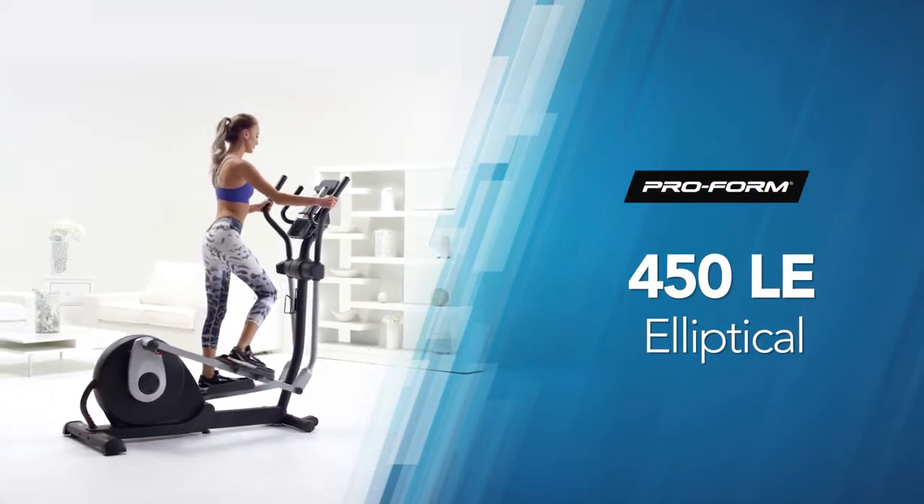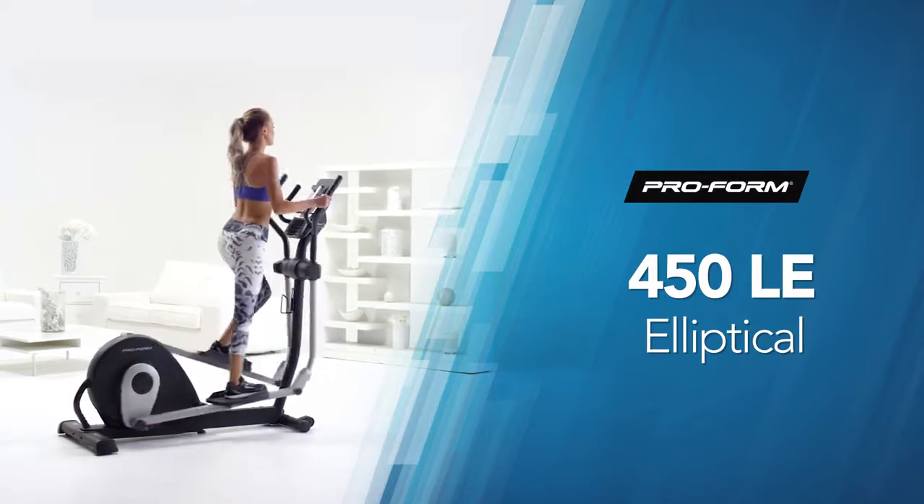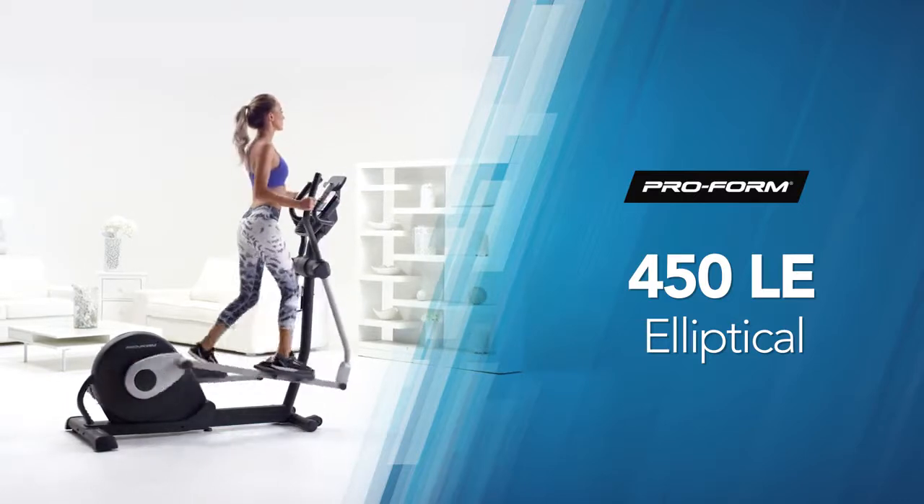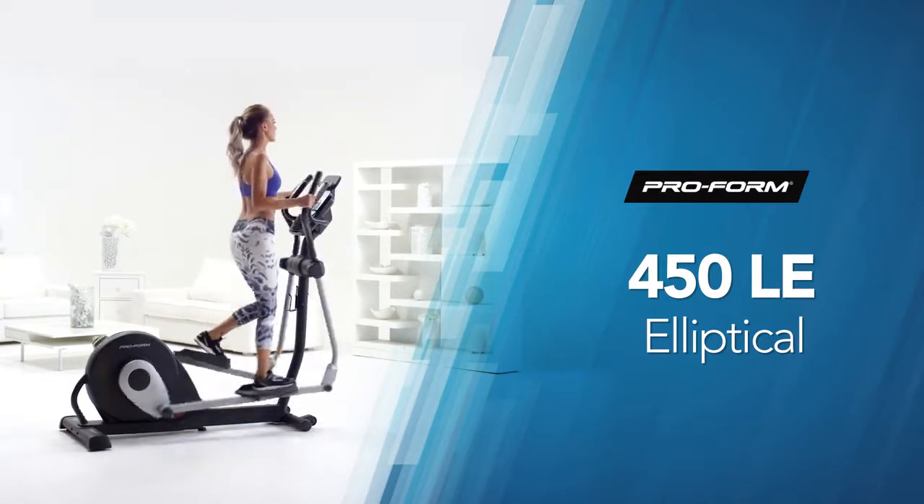Do you have fitness goals? Stop thinking about them and take action with the ProForm 450 LE Elliptical. It delivers the latest in technology and design and provides a total body low-impact workout.